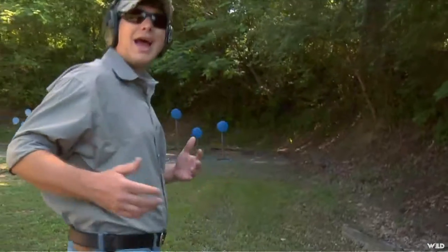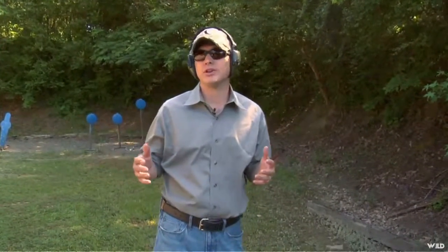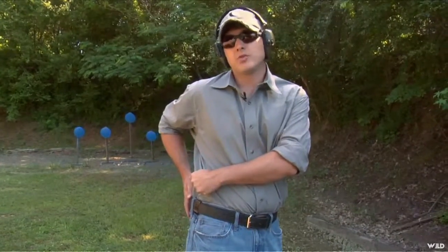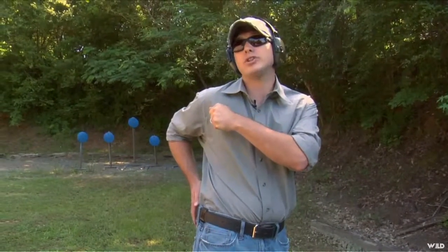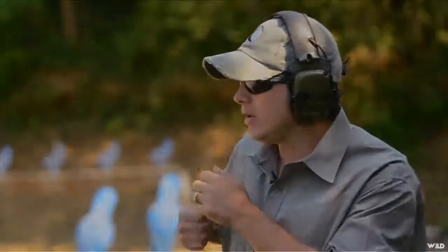But let's talk about how do you draw a gun with a tucked in shirt. Well, it's very similar to how you draw a gun normally. When you start, both hands move at the same time. This hand goes to the gun, this hand goes to the garment. You grab and you rip up as high and as hard as you can to get that garment out of the way. And then you draw the gun, you can let go of the shirt.